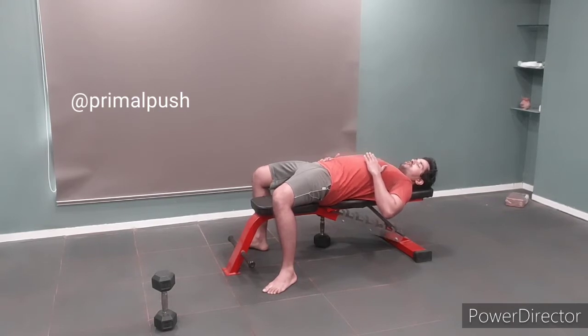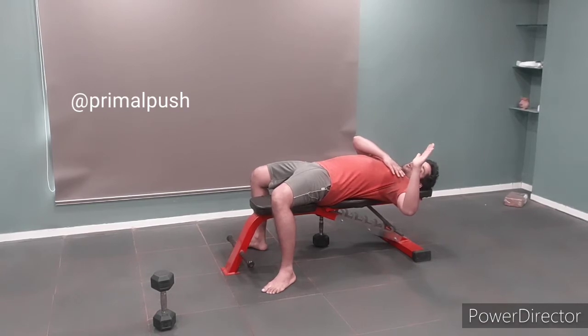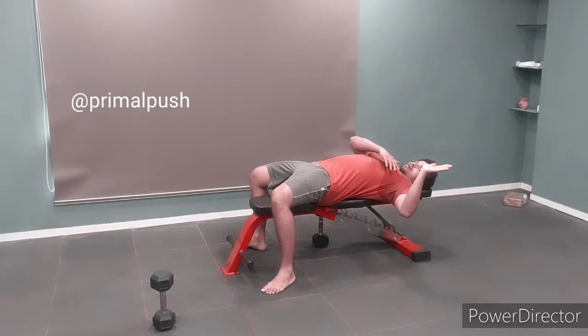...your rib cage on the left flares out. To maintain contact with the rib cage, your arm naturally abducts outwards — abduction is the motion away from your torso — and also your wrist extends. This is the body's natural reaction to a flared rib cage.